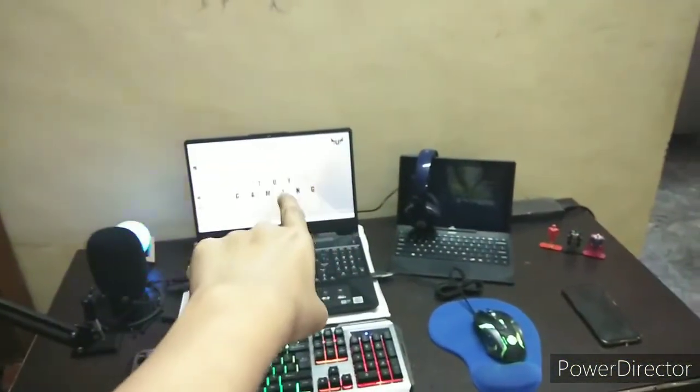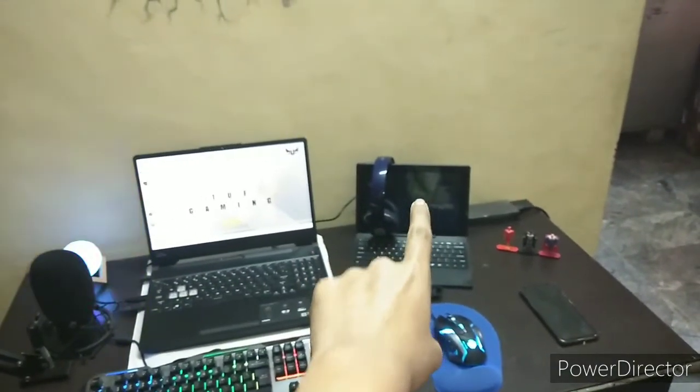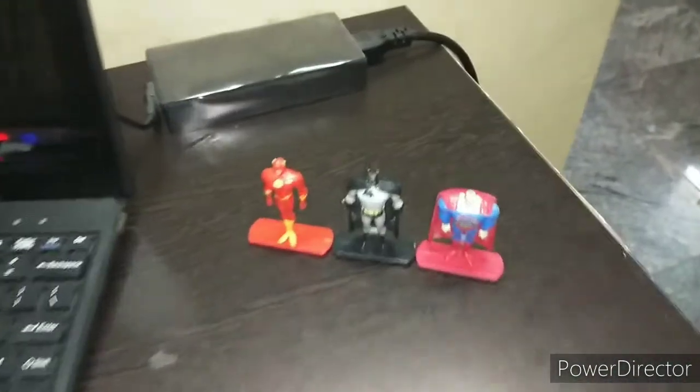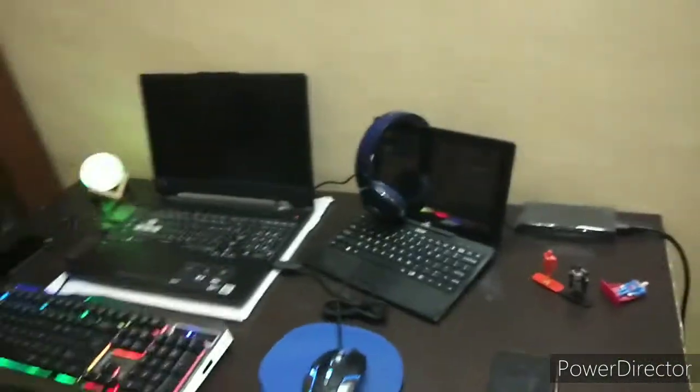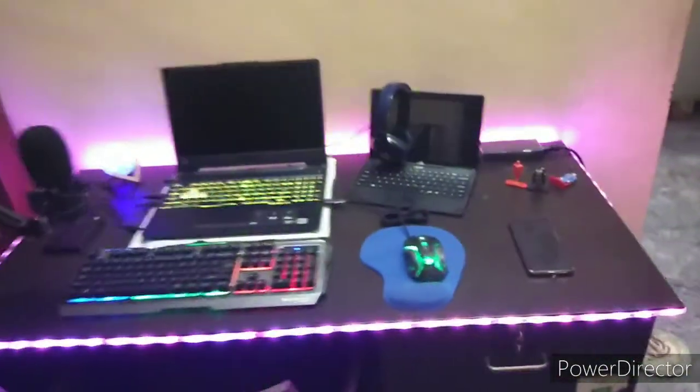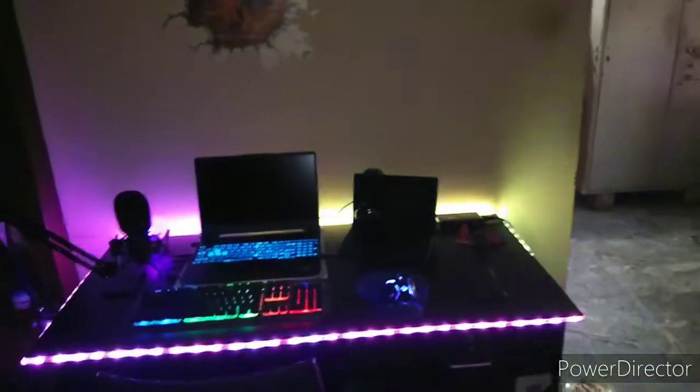Now let's talk about the RGB lighting, which is the most important thing. I'll show you how the whole table looks — the ASUS Gaming F15 is my streaming laptop, this one is for reading chat, and here we have some action figures. You can see the power adapters here too. Let me turn on the RGB lights and show you how it all looks.